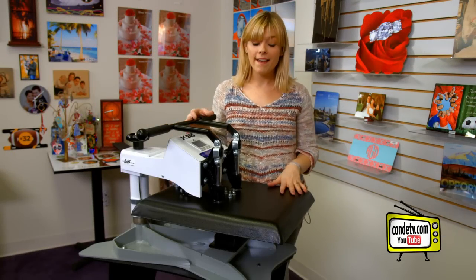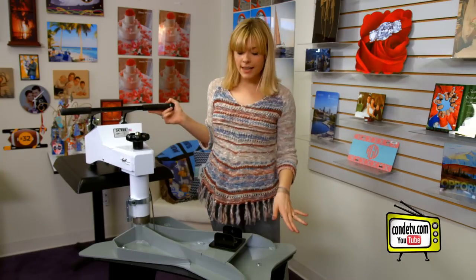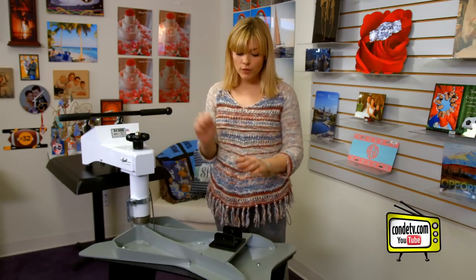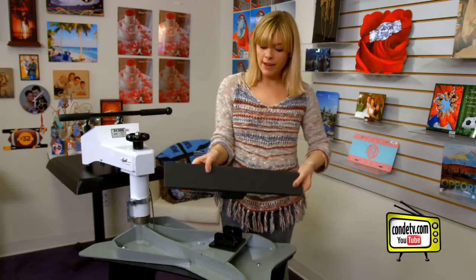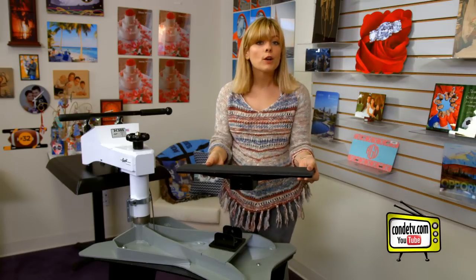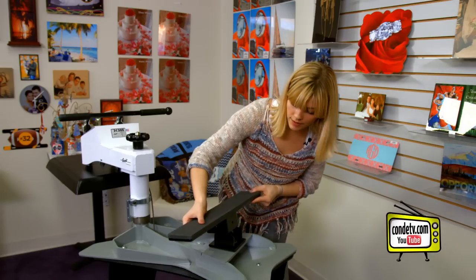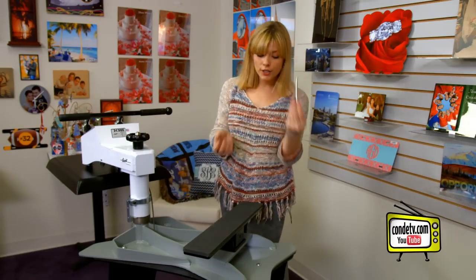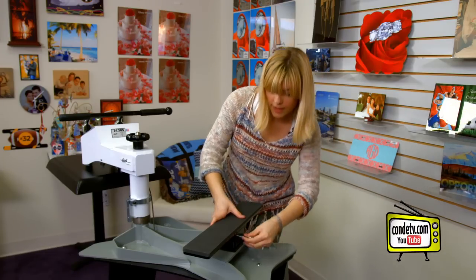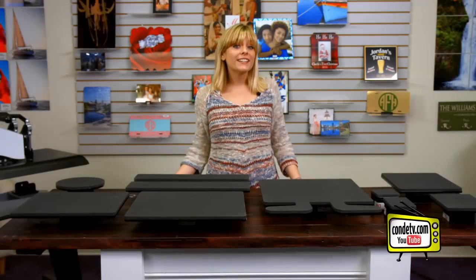Here I am with George Knight's DK20S, the industry standard for heat presses, and I wanted to show you all how easy it is to interchange these bottom platens. I've already taken the pin out and removed the previous bottom platen, and now I'm going to put on my smaller sleeve table. Depending on where you're working, you can change the orientation whichever way you'd like. I'm going to put it on this way and then secure it with my pin — it's super easy, and I'm ready to sublimate my sleeves.